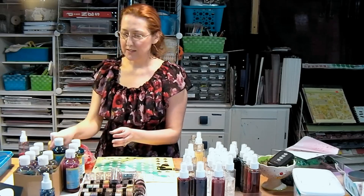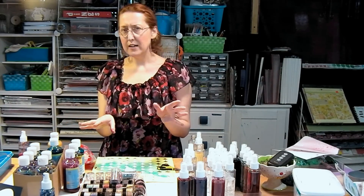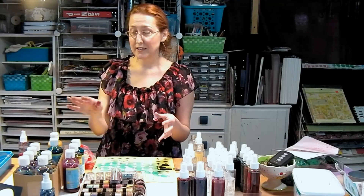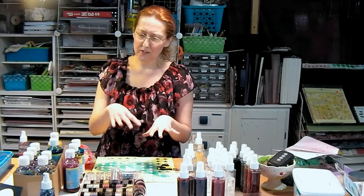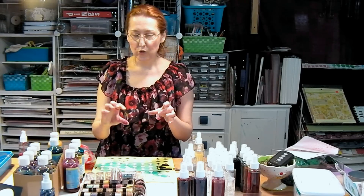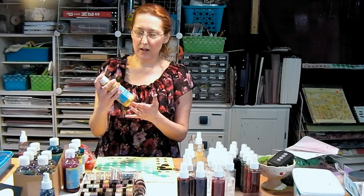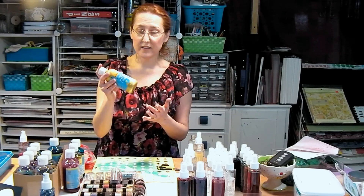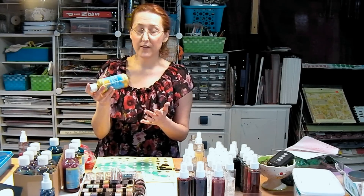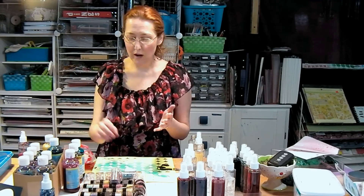You can buy a sampler pack — I got one from Dick Blick that had eight-ounce bottles of ten different colors. Since I teach a lot of classes I do go through it, but just for this application, I'd just get the three colors and mix them up. Other companies also make tiny bottles and you can get an assortment for much less. For sparkles, the iridescent, gold, and pearl liquid watercolors work really well for this. The silver's all right, but I think gold and pearl is pretty much all you need.